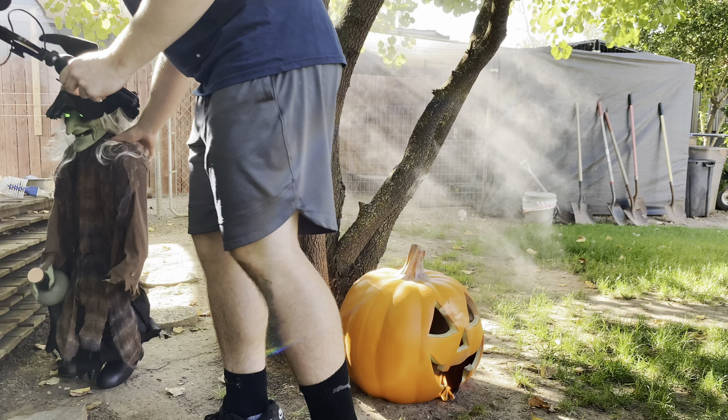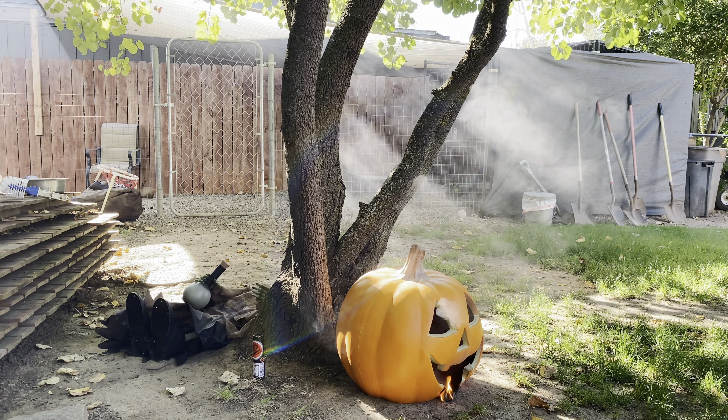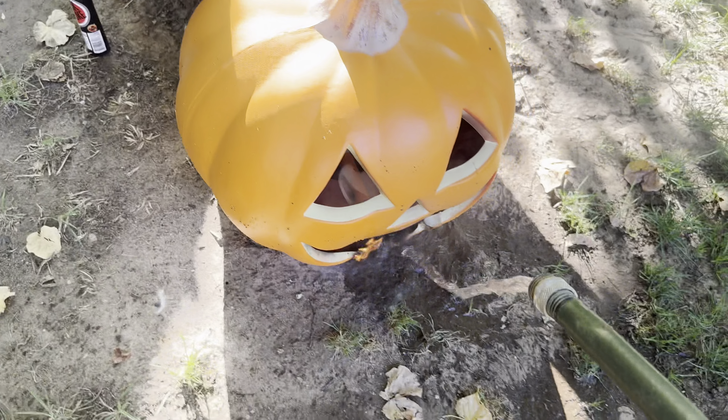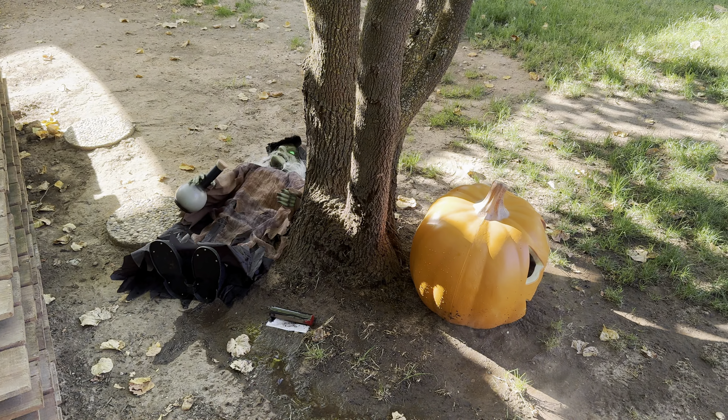I'm gonna go ahead and get the hose on. Wicked witch down — oh goodness, a little bit on this. Okay, we're good. Well, that wasn't great.